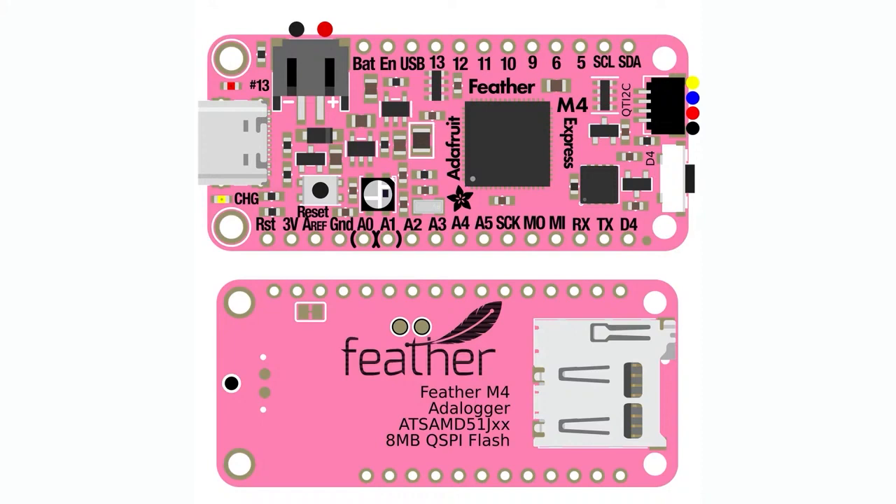I updated the amount of flash, put a StemEQT port, and there's a button on the end. On the bottom, let's put a microSD slot. There's a lot going on here, but I think it's a nice little upgrade. People really like the Feather M4, and I was like, what can I do to make it even better?